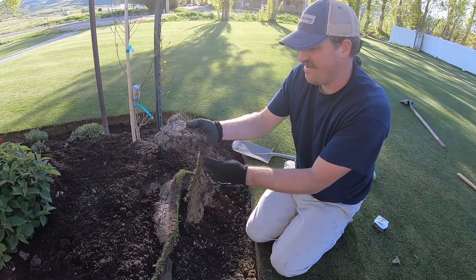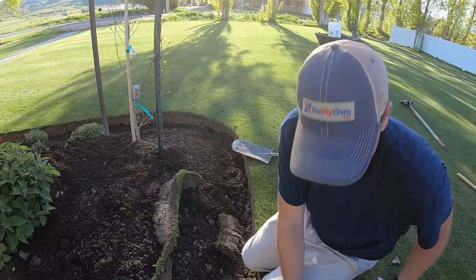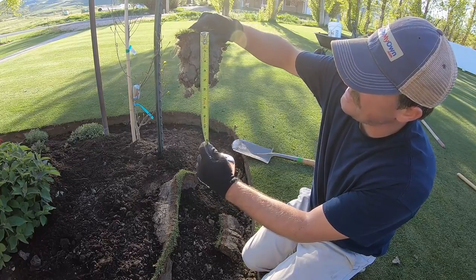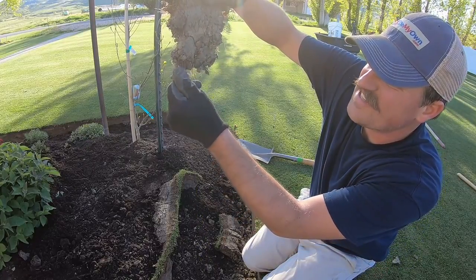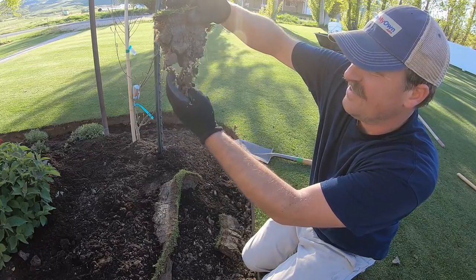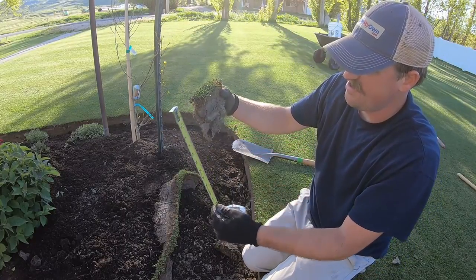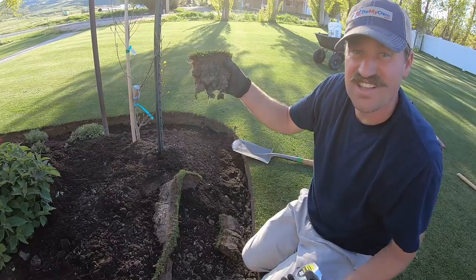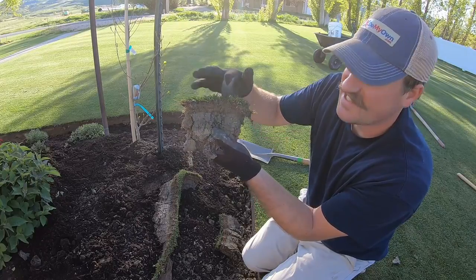Here's a piece of sod — I just want to show you the profile. This piece of sod is about six inches from here to there. You can see these roots right here; I would consider those to be Kentucky bluegrass roots. You can see how long these roots are — I would say six to seven inches deep.